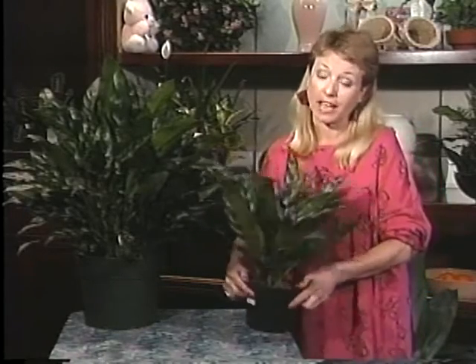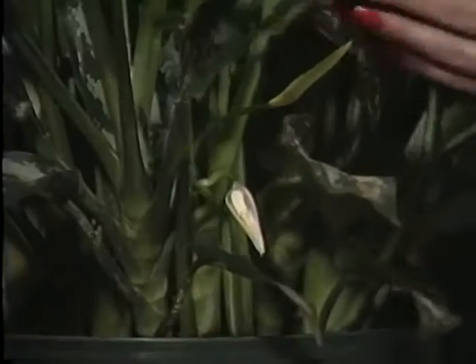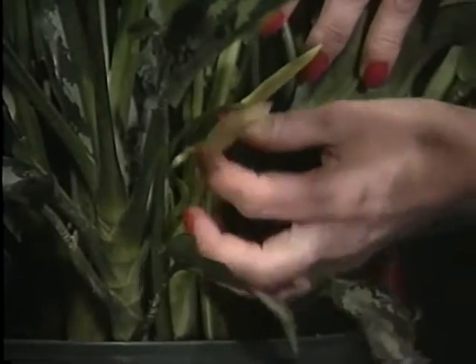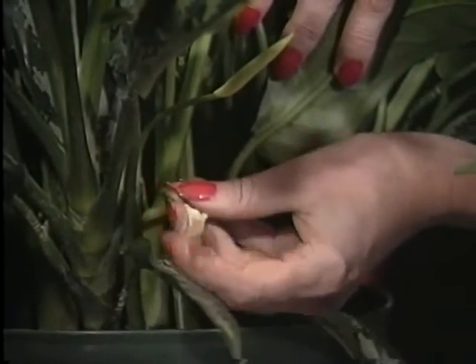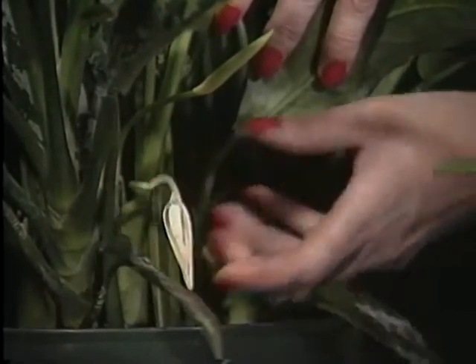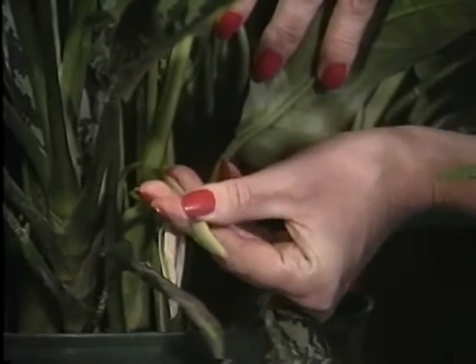It does get flowers, which is kind of nice, and I can show them to you here on this little larger Aglaonema Maria. They're right down in here — they just get little clusters of whitish green leaves. This isn't a great example, but there it is. This one's getting ready to pop out any minute, but that's kind of a nice bonus.